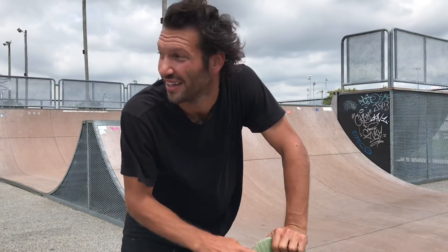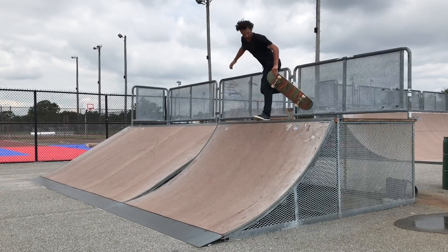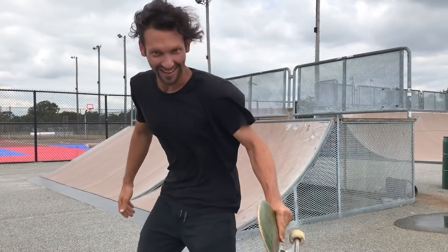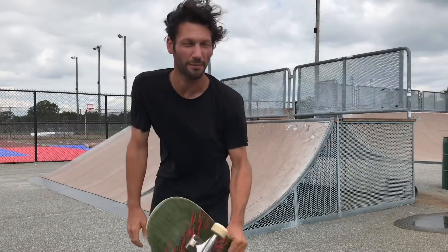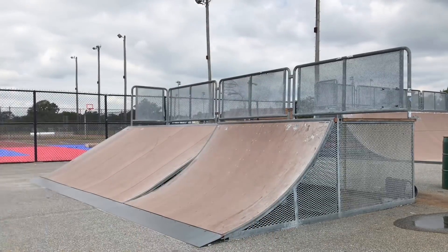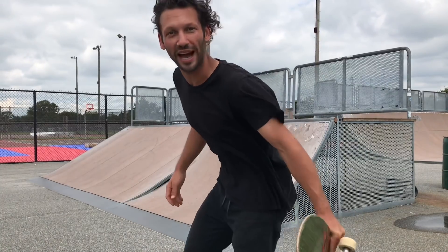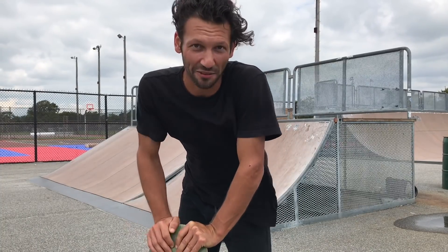That does not feel natural for me at all. I'm gonna try another quarter pipe, it's a little steeper, maybe that'll help. It keeps kind of sagging and falling down and away. I'm gonna try to grab melon — I think that'll give it more control because what I'm doing over here is not really working. The idea is to have it extended all the way out, do it in one smooth motion, and go back into the ramp.